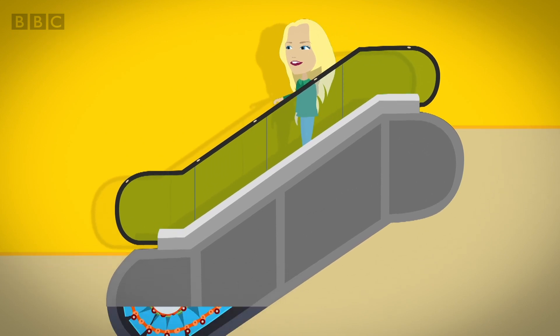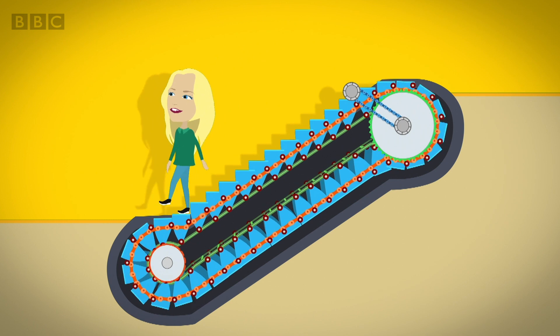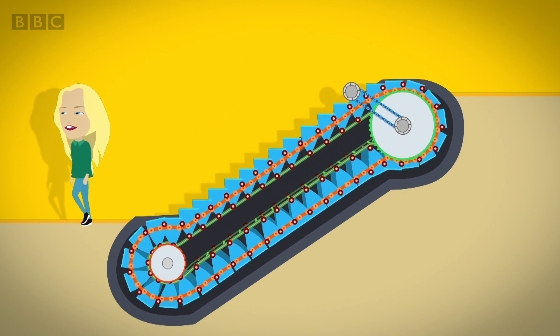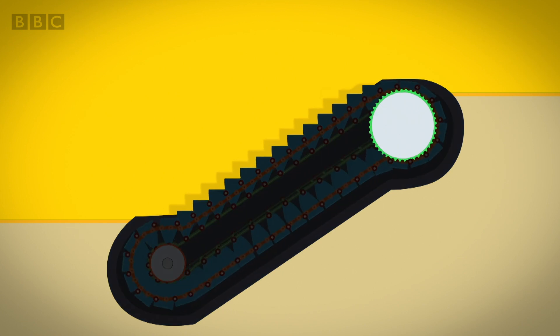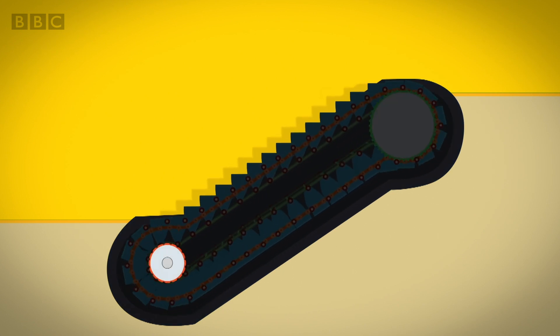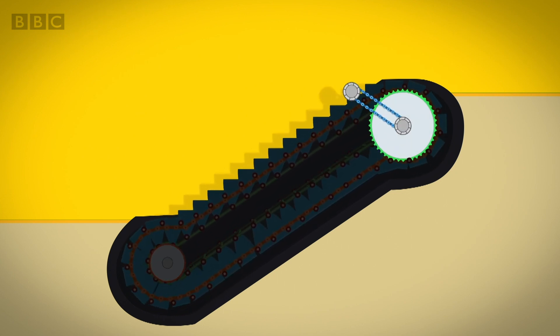Inside an escalator the stairs are linked together in one big loop. It moves round and round. The stairs are attached to two sets of wheels called gears, one at the top and one at the bottom. The gears at the top of the escalator are called round bike chains.